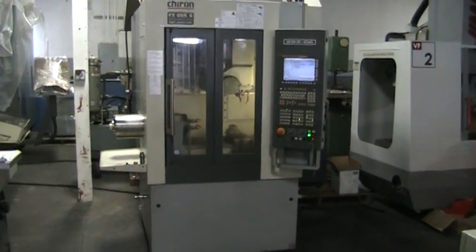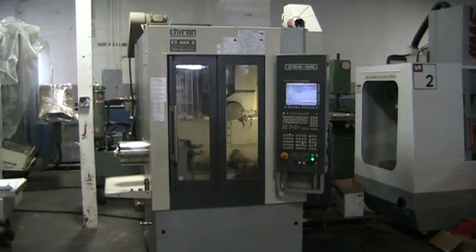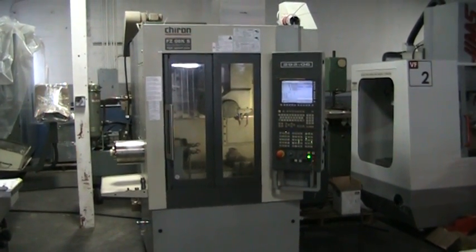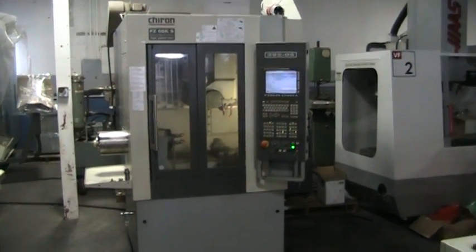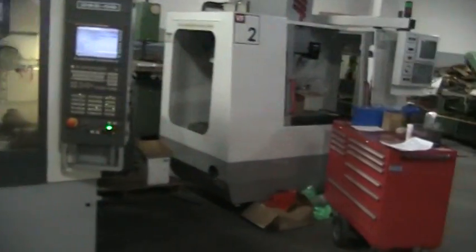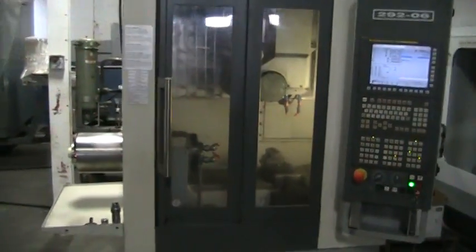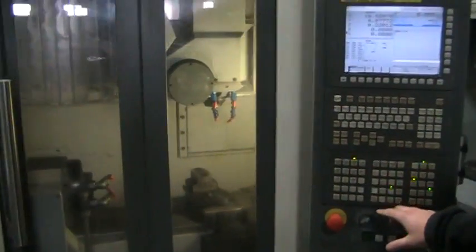This is a videotape presentation of the 2008 Sharon FC08K S Magnum 5-axis bar fed vertical machining center with NC swivel head. We're just going to manually run this thing around. We're going to do a tool change first.